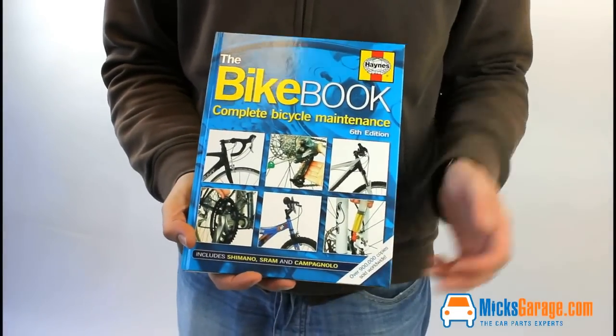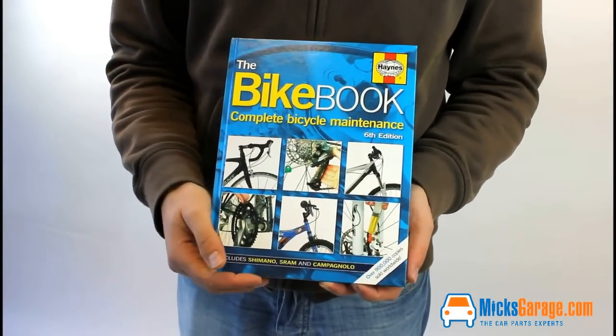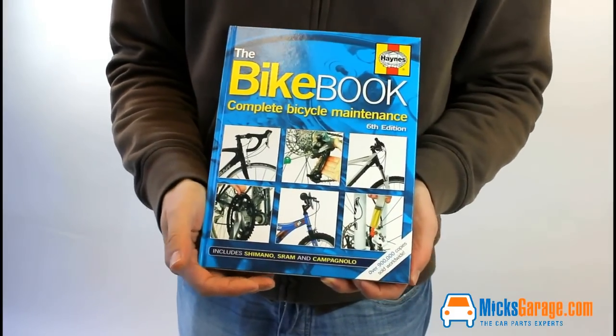This is the Hanes Bike Book. It's a really nice A4 hardback book, very popular as well, and there's over 900,000 copies of these sold and it's in its sixth edition.